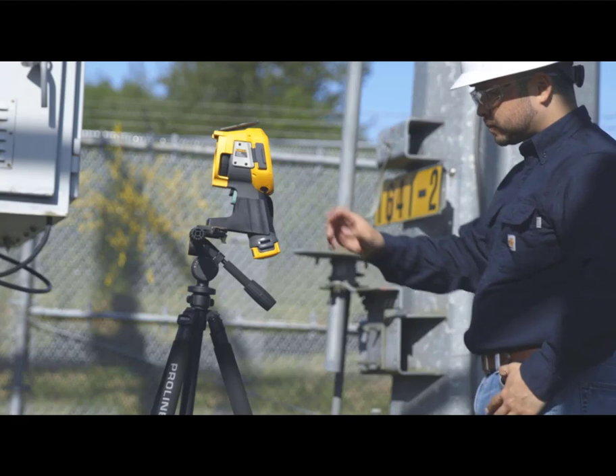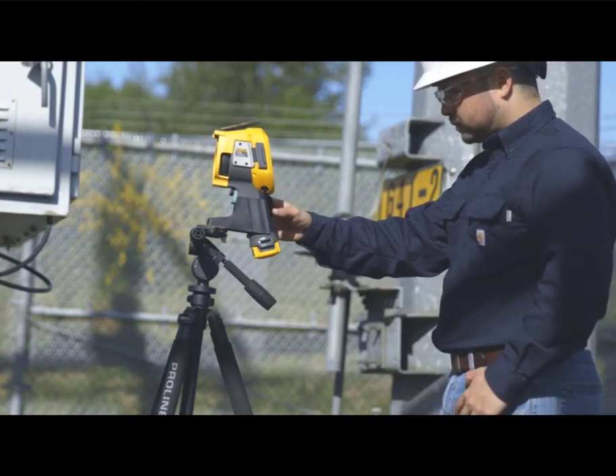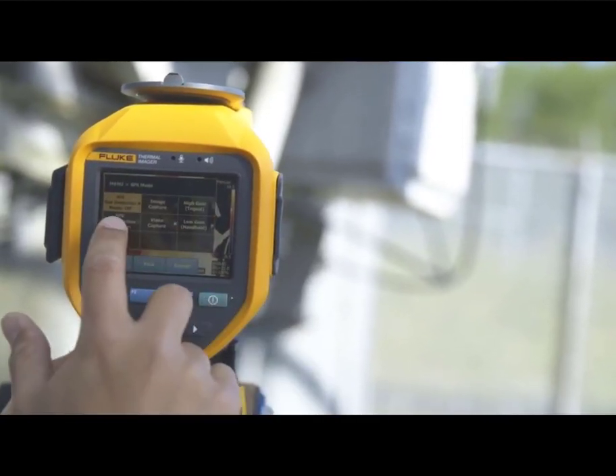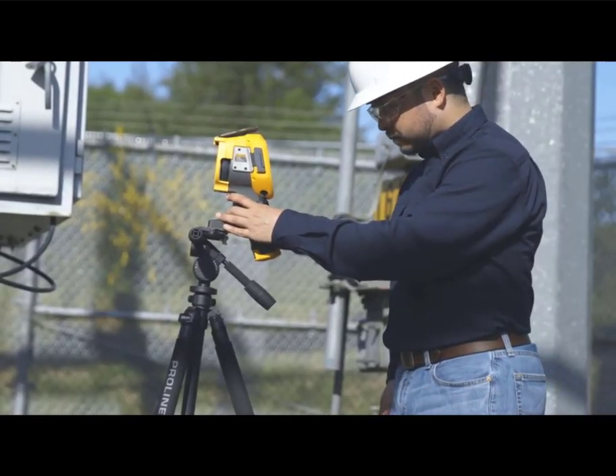For best results, start with the camera mounted on a tripod and in infrared mode. Focus the camera with laser-guided autofocus, then switch to gas detection mode. Inspect potential leak points from multiple angles — always point, focus, and analyze.